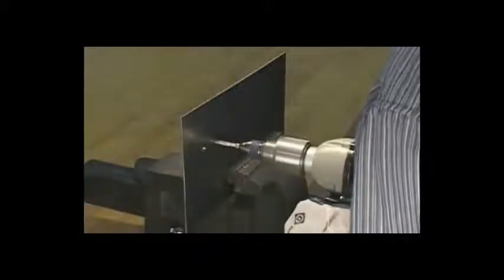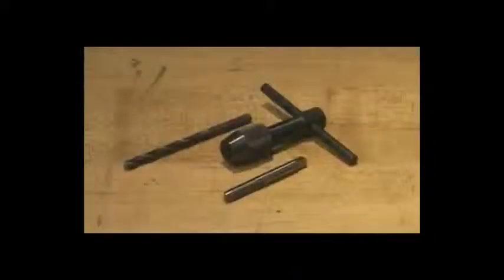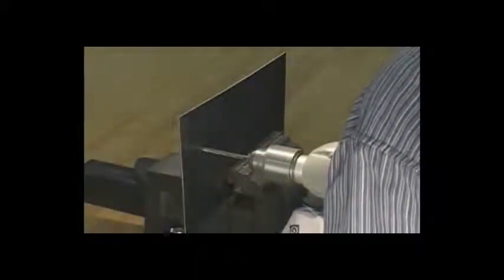The combo drill tap bit drills the proper hole size and taps the hole in one simple operation in ten seconds or less. With the older method, you had to search for a separate drill and tap that needed to be an exact match and the correct size. If the drill was too small you would break the tap, and if the drill was too large you wouldn't get any threads.